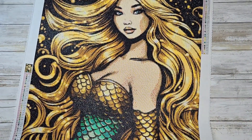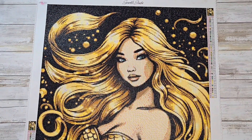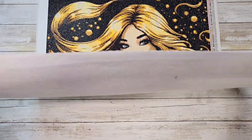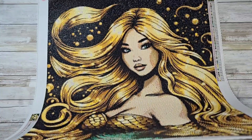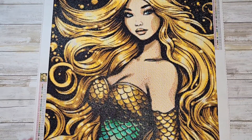Here are Sparkle Studios' socials and also her website — I will have her linked below as well. Definitely go check her out. I know I am going to be buying some more canvases from her.